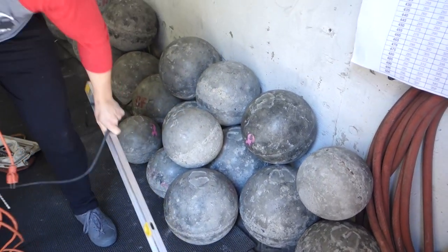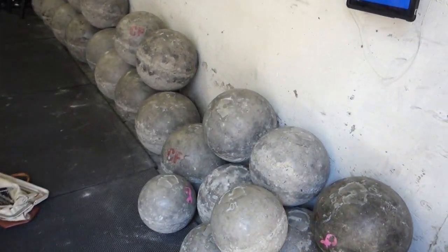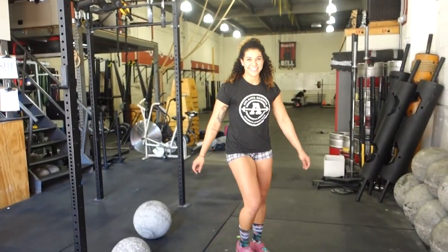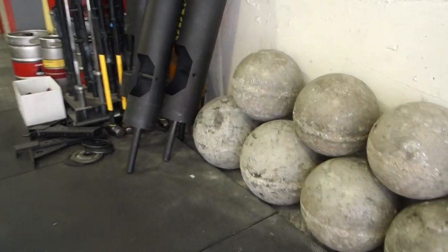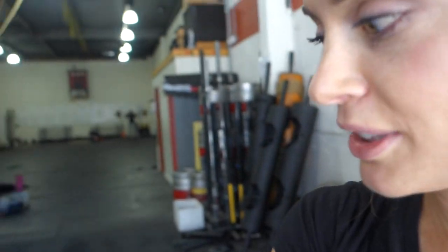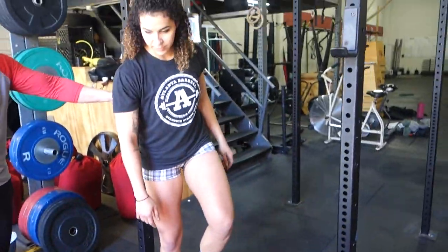I'm going to start with the smallest atlas stone there is. The smallest is 35 pounds and what will I be training with by the end of the session? You'll probably make it up to 275 — our largest. If you're super strong, they're getting a 300-pound stone made. So you're going to start out with a 65.